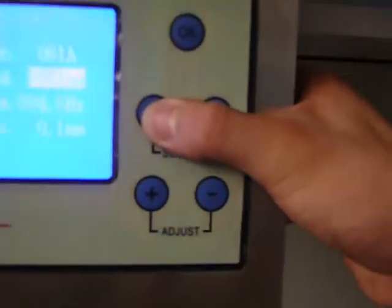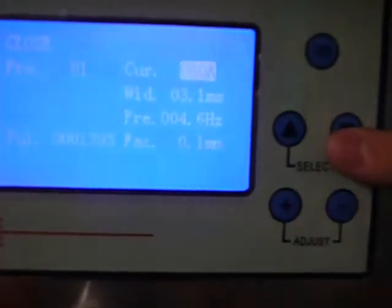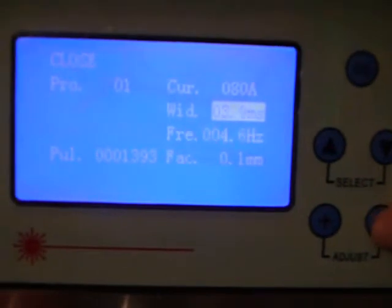You may select any parameter you want to change and adjust the value by the plus or minus button. For stainless steel, we need current around 80 and pulse width around 3. To do spot welding, or before you are proficient enough to weld fast, you just need a low frequency like 5 Hz. When your skills get better, you can do continuous welding at 15 Hz or higher.